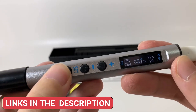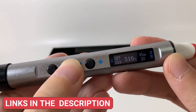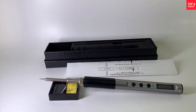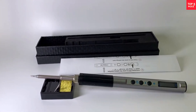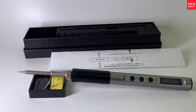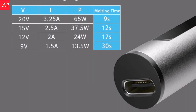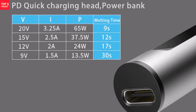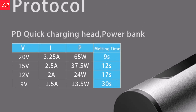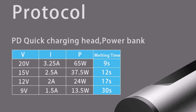Weighing only 60g and measuring just 230mm in length, it is extremely portable, ideal for both professional and mobile repair tasks. With support for DC power supply and Type-C input, the T12 electric soldering iron is highly adaptable, making it perfect for technicians, hobbyists, and DIY enthusiasts seeking a balance of performance, portability, and advanced functionality in one tool.